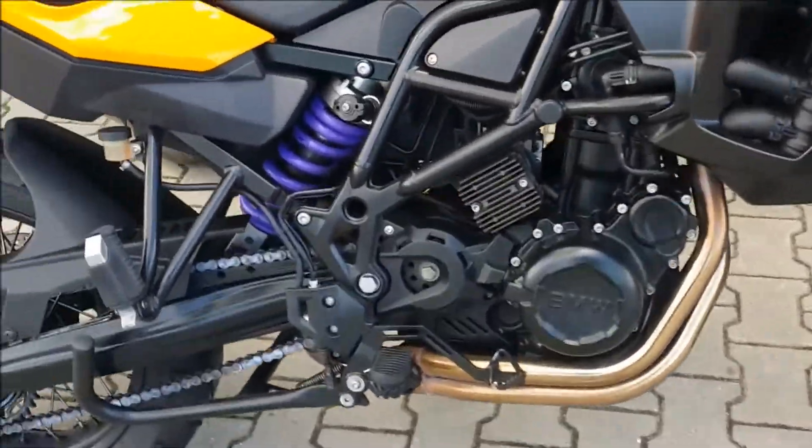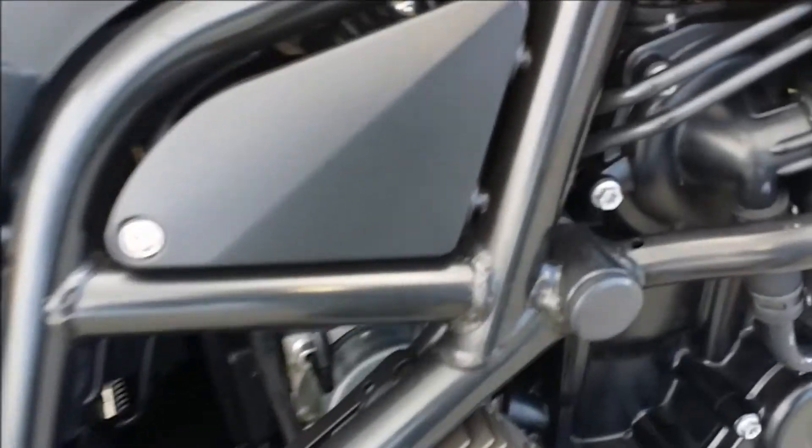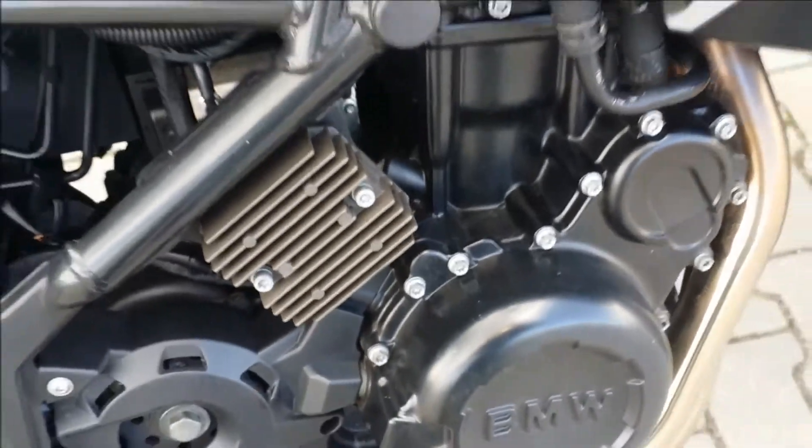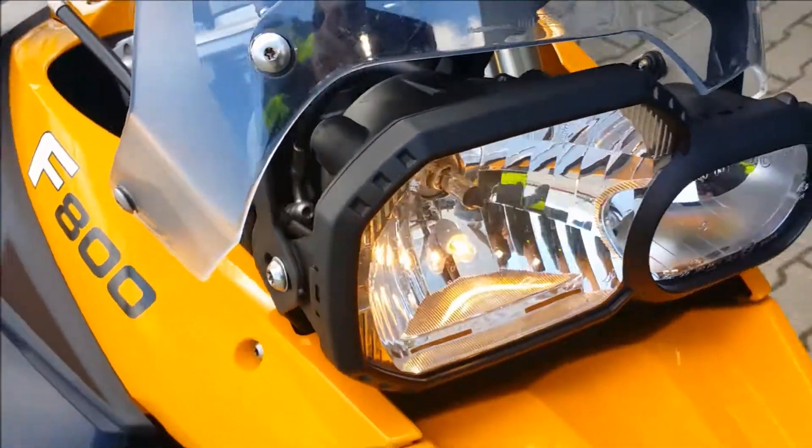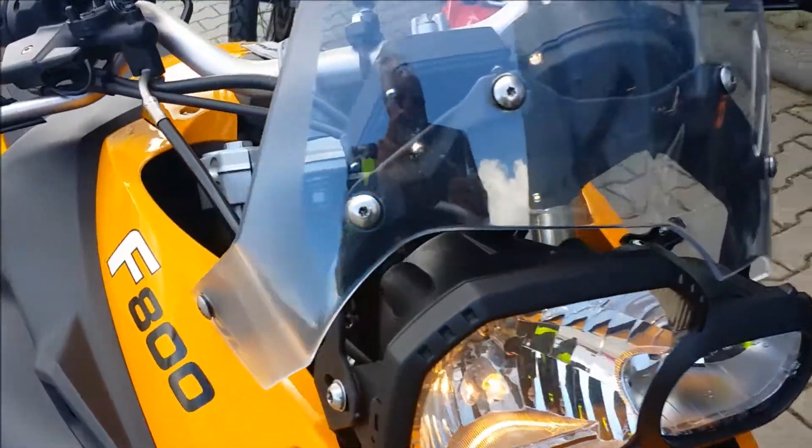So I got the bike back. I installed a new pump, a new type of pump, a new coolant for it, and I got no more Xenon lighting.